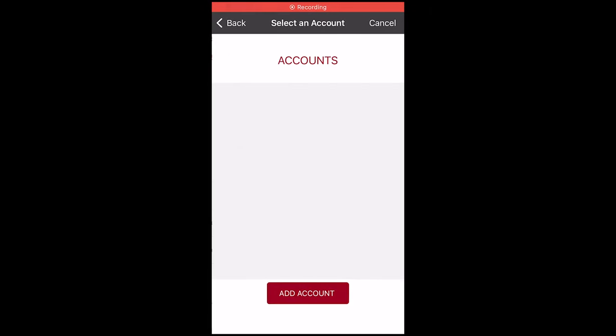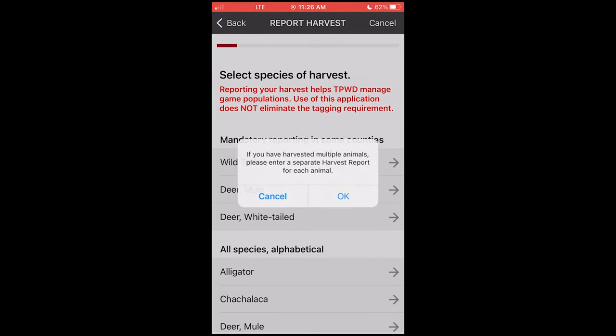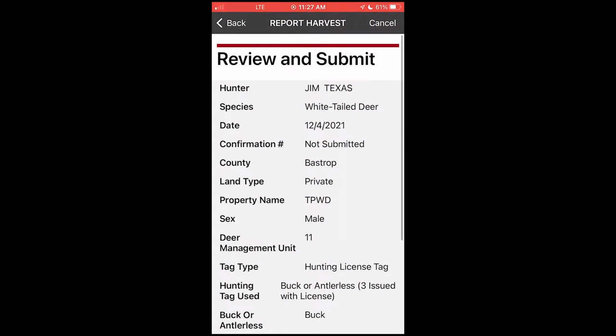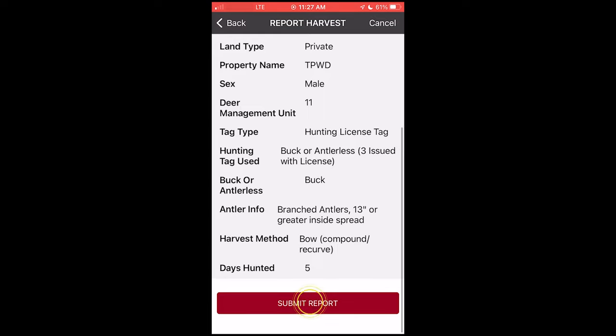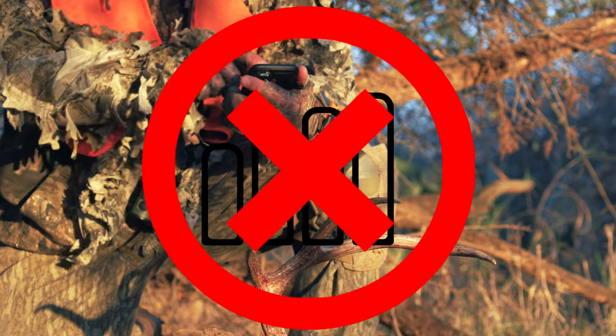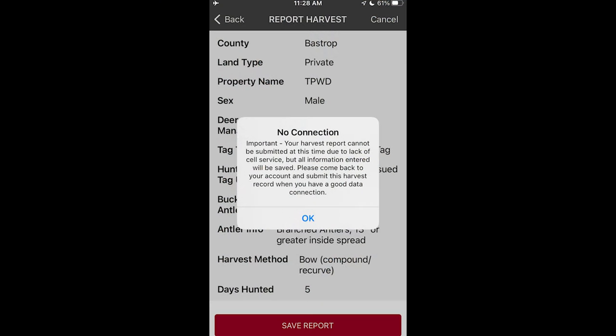It's easy! The app will guide you to select the appropriate digital license tag as you complete your report. If you are in an area with cell reception, you will receive a confirmation number as soon as you submit the harvest report. If you are in a remote area without cell reception, your report will be flagged as unsubmitted and will need to be finalized once you have service again.